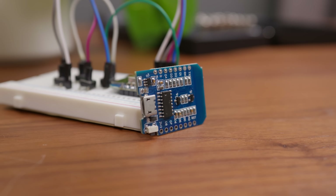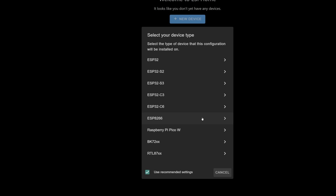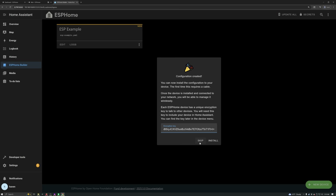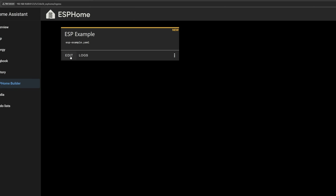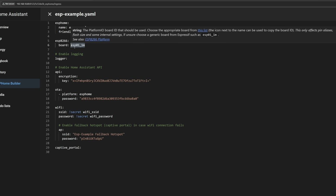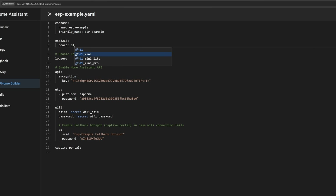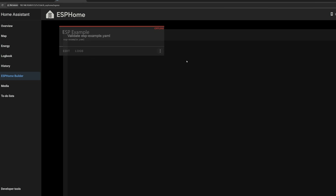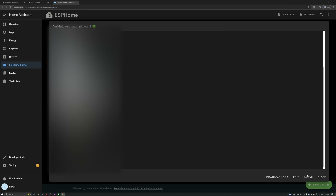Since I was going to be using the D1 Mini, I selected ESP8266. After that, the config was generated and it gives you this API key, but you can just skip that for now — you can always copy it later. I clicked edit to make one tweak to the YAML configuration, which was just to change the board type to the D1 Mini. Then I saved it. I personally like to hit validate before I download or install anything, but once it was all good, I clicked install.